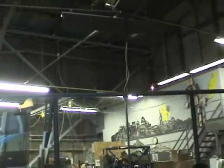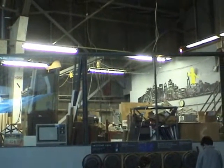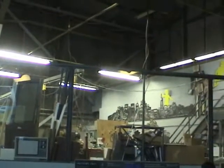This is an X brace between the trusses of the building. We're here at the Exploratorium — structural improvements. It's a lateral brace, called an angle brace. It's part of a K brace.